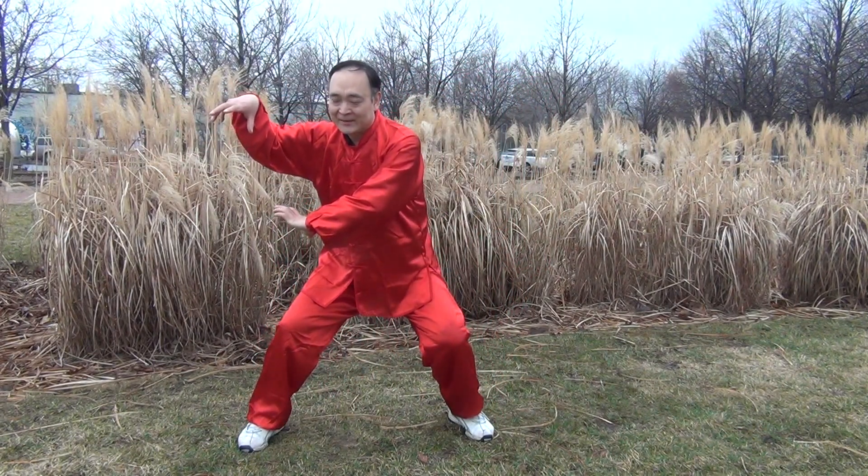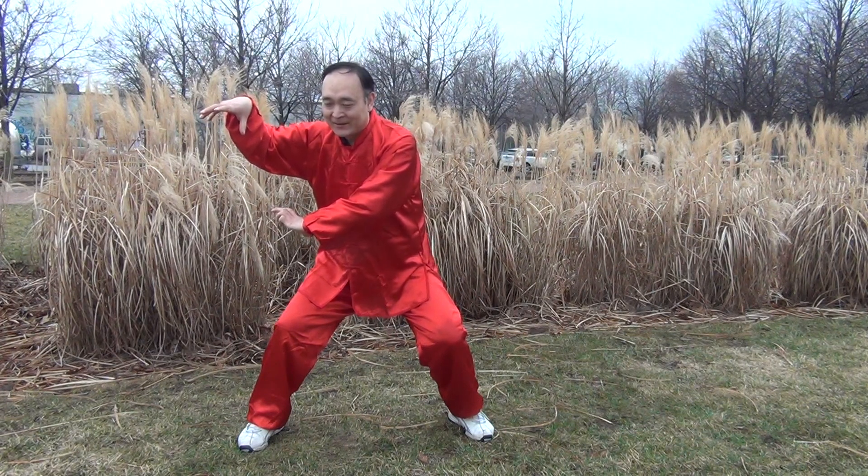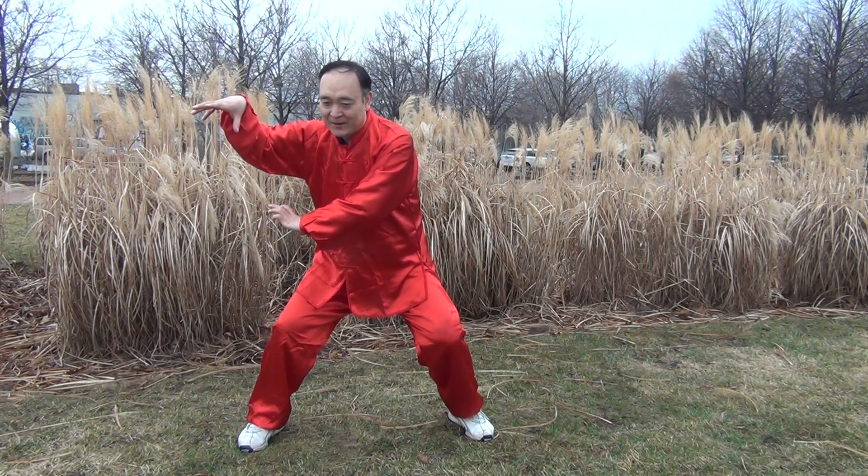Hello friends. So nice to make the movements of Shaolin fit in close again together. Now I would like to show you the snake's movements — the workout of snake's movements. I won't repeat the instructions; I just give you some tips for the whole performance.